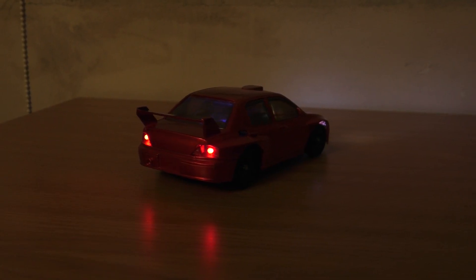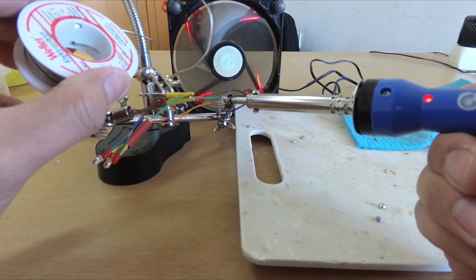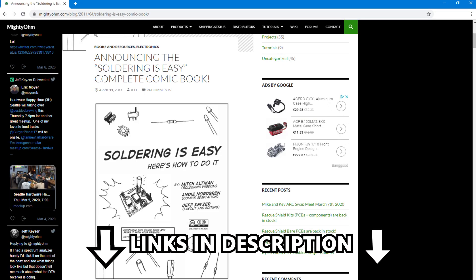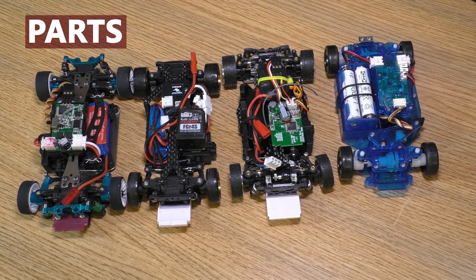Before we begin I have to tell you that you'll have to do some soldering. But don't worry, the light kit is fairly easy to make. I'm not going to cover how to do soldering in this video, but I have a link to a soldering comic book in the description below so you can read it if you want. With that out of the way, let's begin with the things you need.